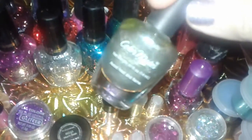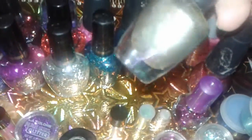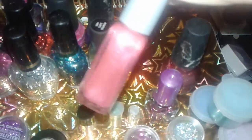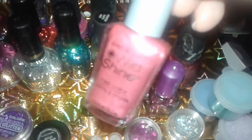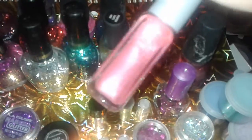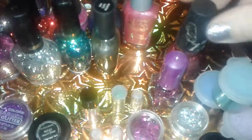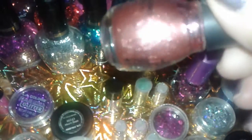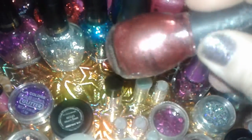This one is a Sinful Color. It's like an emerald shimmered green type of color. And this one is the Color Mate — it's like a greenish silver. This one's from Dollar Tree, and this is a Wet and Wild Wild Shine. It's like a shimmery pink color. I found this at Dollar Tree and this is the Sinful Colors line — it's like a beautiful gold, orangey shimmer type of color.